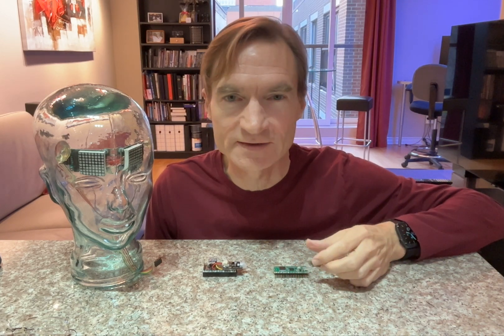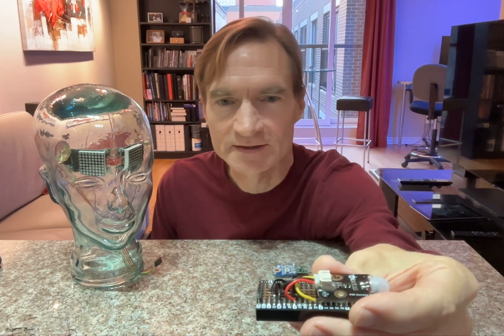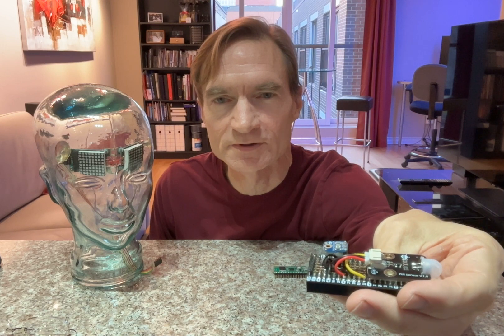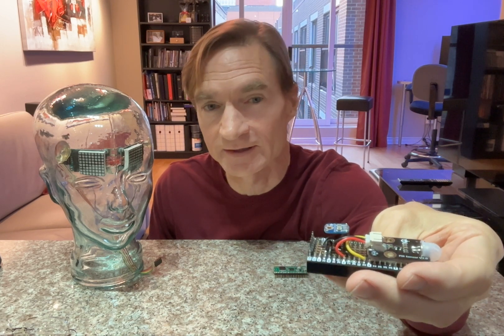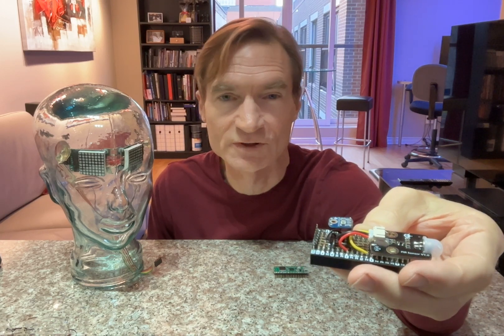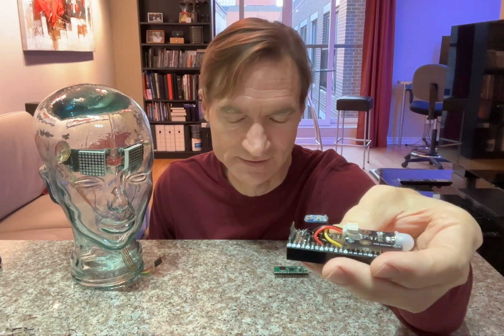I could connect this board directly to the LEDs, but instead I've created another board that has a few extra features. It has a light sensor that allows the LEDs to adjust their brightness to match the ambient lighting conditions, and it also has a passive infrared motion detector, which I'll be showing you in a demo in a second.